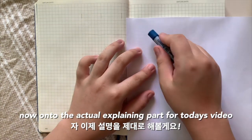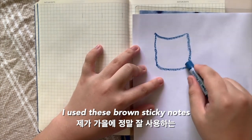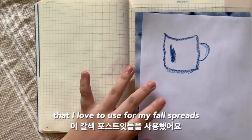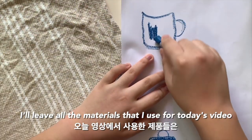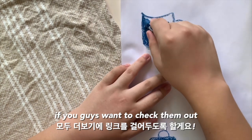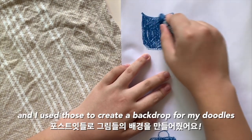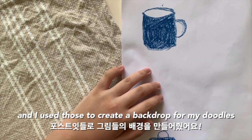Now on to the actual explaining part. I used these brown sticky notes that I love to use for my fall spreads. I'll leave all the materials that I used for today's video linked in the description box if you guys want to check them out, and I used those to create a backdrop for my doodles.